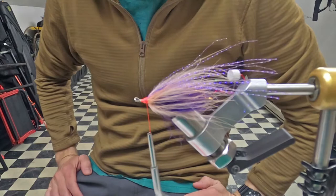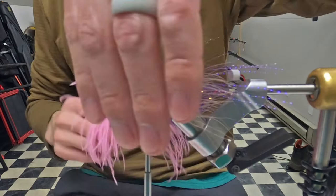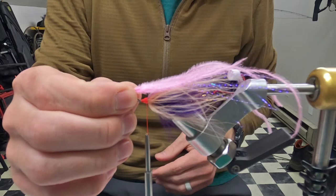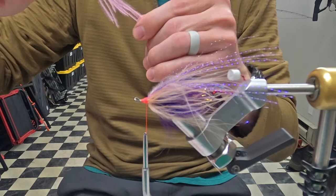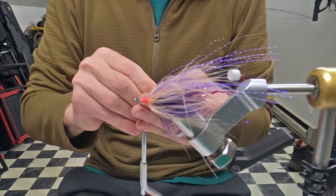Next we'll throw some ostrich in a dubbing loop. There are a couple different ways of doing this — you can just rip off some plumes and tie them in where you like, and it's a pretty good method. Or I can put these in a dubbing loop and it distributes them a little more evenly, but it can also be a pretty big pain to get them not to tangle in a dubbing loop.